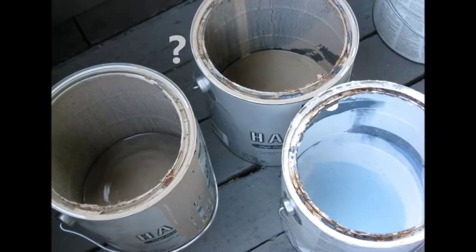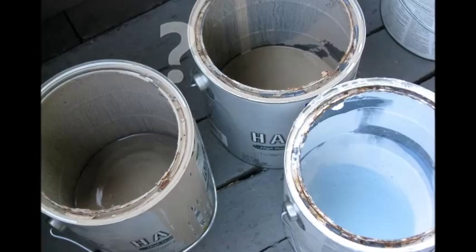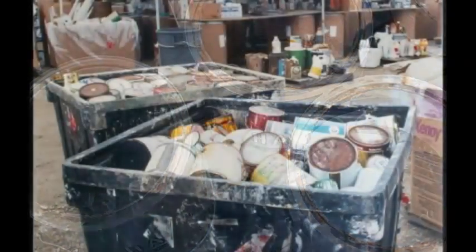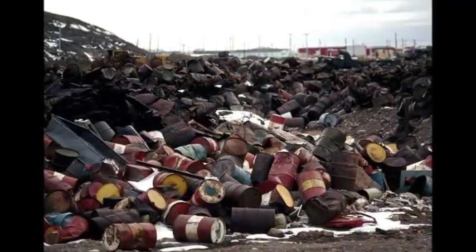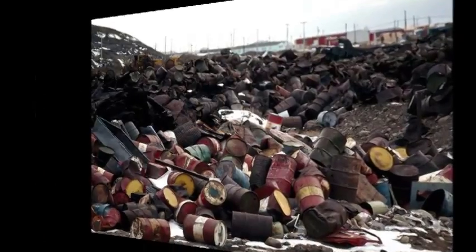What do you do with empty paint cans at the end of the job? Many people think you can't recycle them and throw them out. But that's a load of rubbish. The truth is, most paint cans can be recycled.